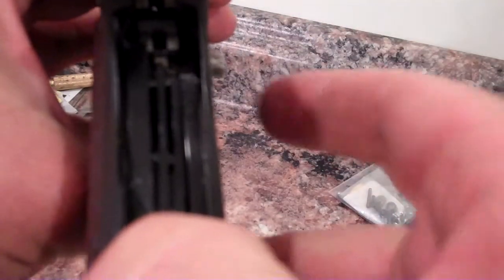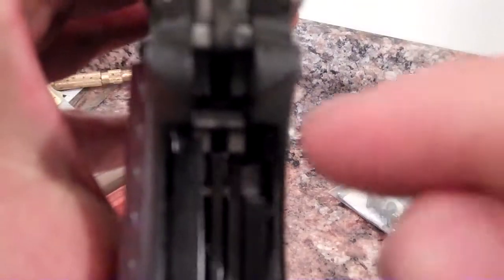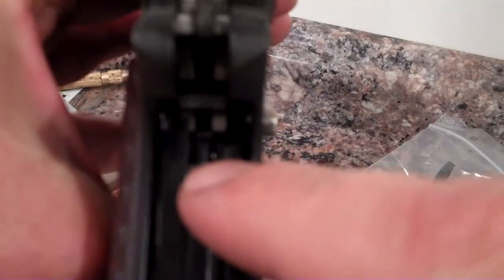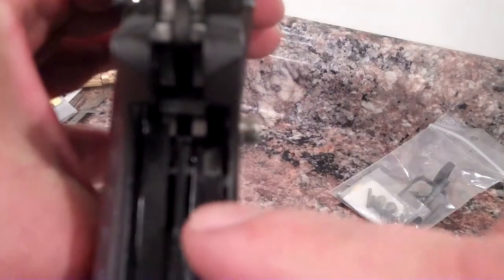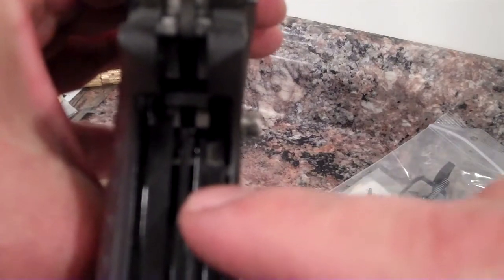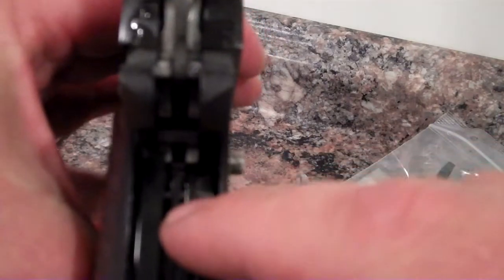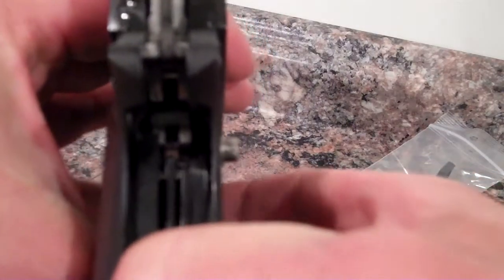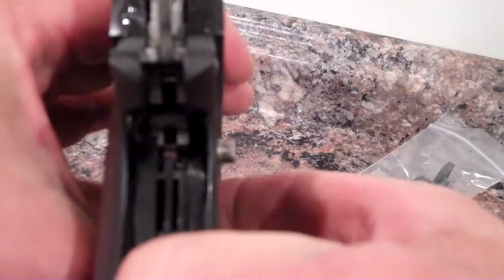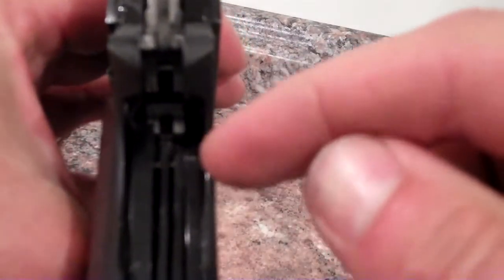Then the disconnector spring, which is the second one from the left, should be fairly centered on the disconnector. It doesn't have to be perfect, but if it's way off to one side, take it and bend that leaf more towards the center. And then the second to last one engages the trigger bow. It should always engage the trigger bow, but it shouldn't really engage anything else. So if it does, make sure you bend it properly or trim it up maybe a little bit.